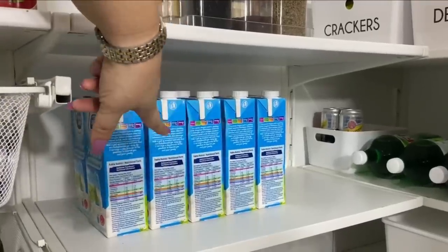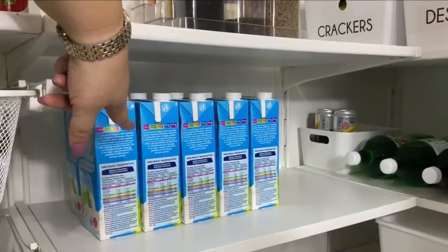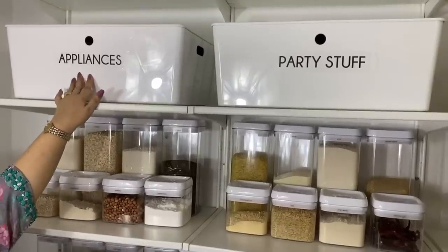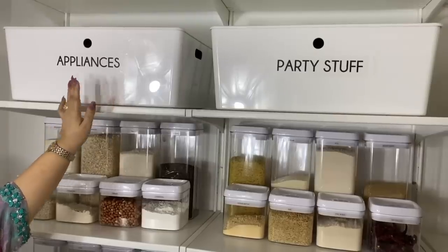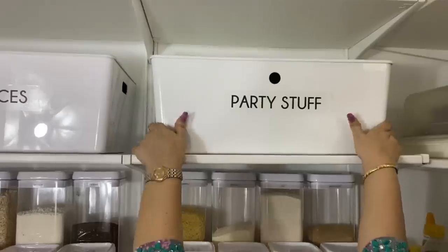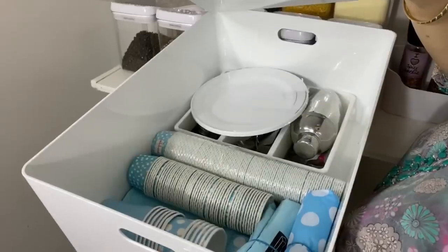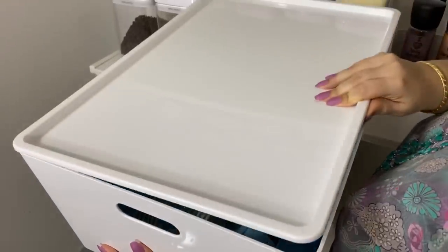Above and below that, again, we have things that are not needed daily. I have tetra-sealed packets of milk at the bottom because they are heavy. Right on the top, I've got appliances that I seldom use but do need to keep. And next to that, we have some party stuff — the little things we need when we have get-togethers, especially when my mini adults have their friends over.